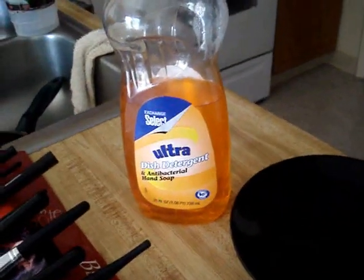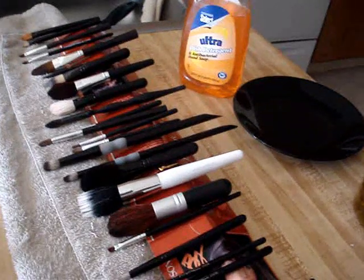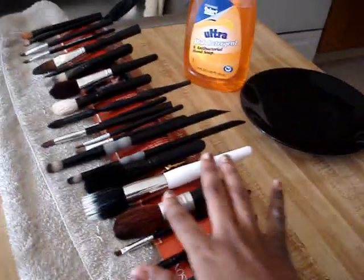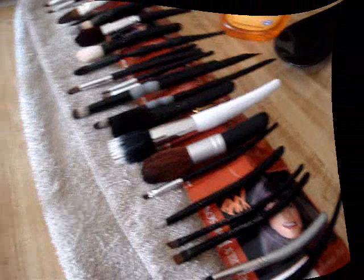Quick recap: antibacterial dish liquid and extra virgin olive oil in the bowl, swirl your brushes around, rinse them in warm water, squeeze the water out, and use this little cardboard stand to dry your brushes on a downward angle. You always want to make sure they dry — you don't want your brushes losing handles. They cost too much, even the cheap ones, so keep them nice.